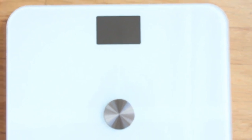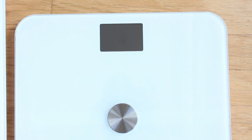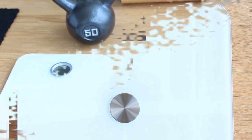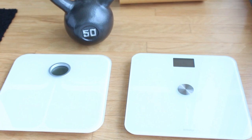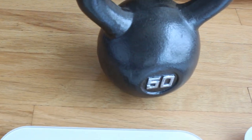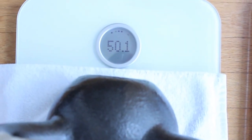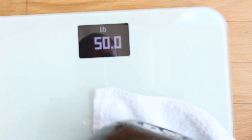I'm going to test accuracy here with a 50-pound kettlebell so we can compare the two scales. You'll see they're both within a tenth of a pound of each other. I have a 50-pound kettlebell here which I'm going to put on both scales. On the Fitbit it reads 50.1 pounds. On the Withings scale — 50 pounds. So within a tenth of a pound of the Fitbit.